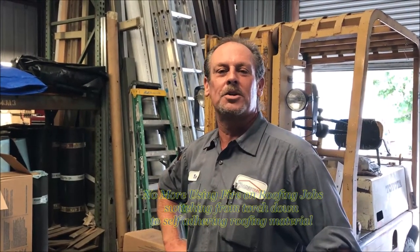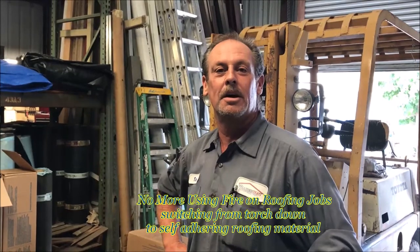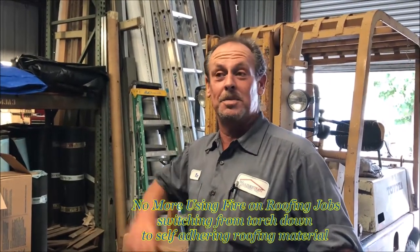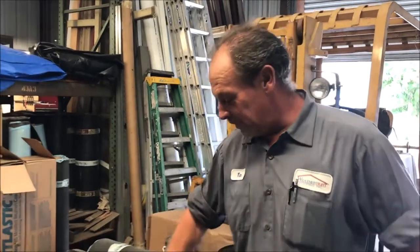Hey everybody, Tim at Weathertight Roofing. Been a while, missed you. I just wanted to bring up that we're switching over from the torch down material to an SA material, which stands for self-adhered. You might not be familiar with it because everybody's been using torch down for so many years, but with the dangers of an open flame on a roof, it's come to our attention to use a newer product that lasts just as long and is a lot safer.